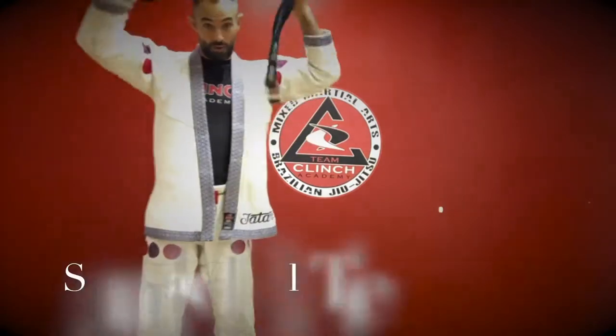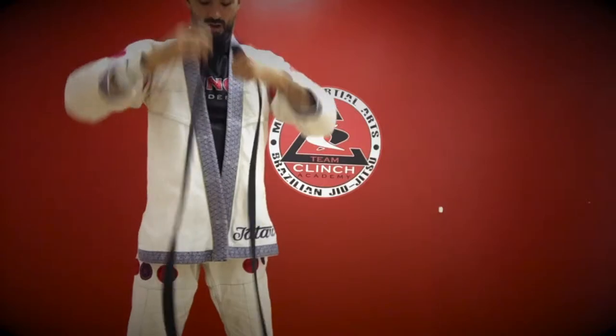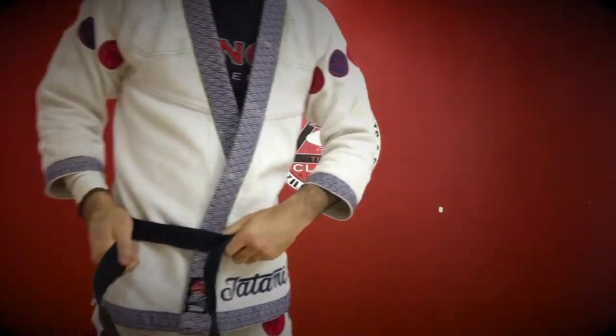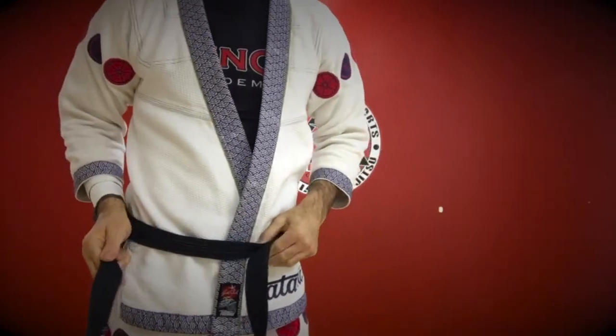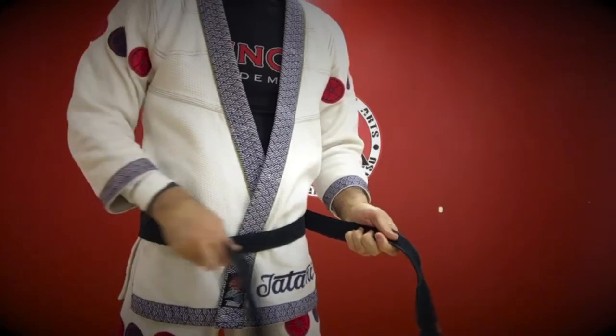We're going to start with the standard belt tie. Find the center of the belt, bring the center to your belly button, and then wrap it around. When you pull the tails, they should be even. If they're not, pull the shorter end a little bit and let it rotate.